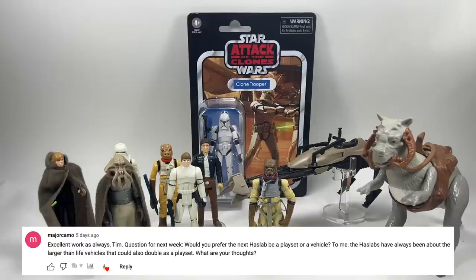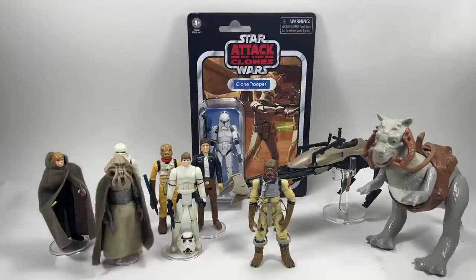Major Camo asks: would you prefer the next Haslab to be a playset or a vehicle? If you're tying me down, it would have to be a vehicle — there are loads of vehicles they could do. For playsets, I think there are only one or two that could warrant Haslab: the Cantina done right — full Cantina — and also the Death Star. But the Death Star is so vast with so many different scenes that there are too many questions around it — would it be modular and all that?